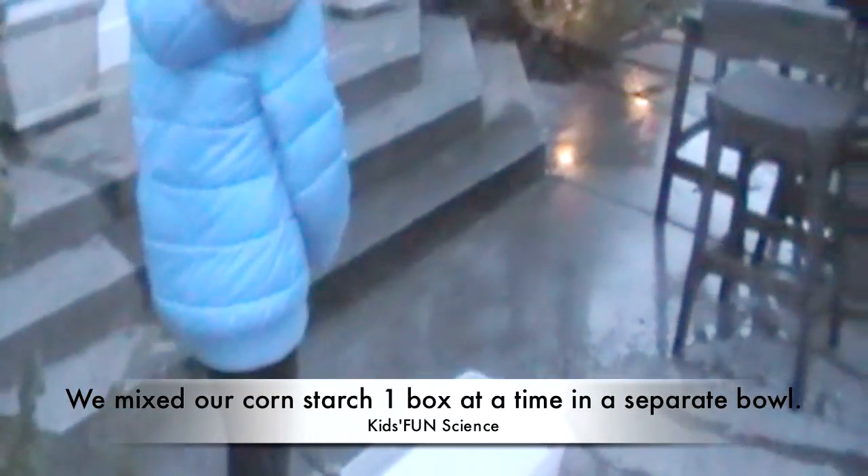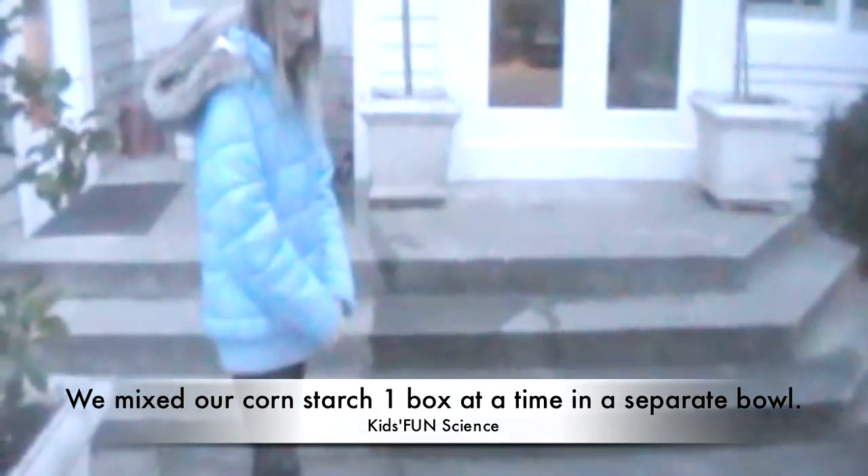We're gonna walk on cornstarch. Emma's doing it — she did it! You kind of have to run in place though, right? You want me to sink? I want to sink.